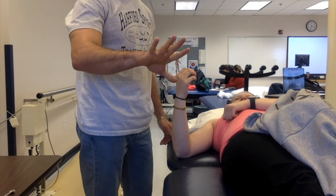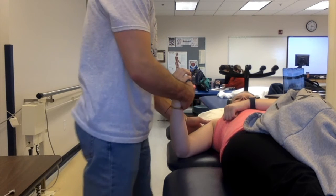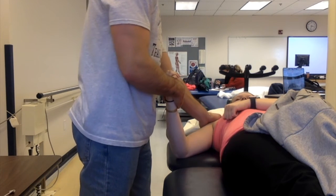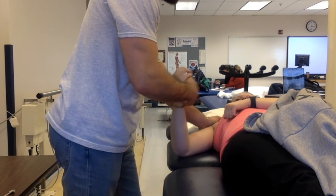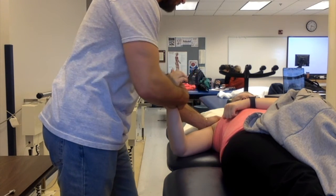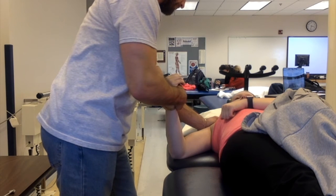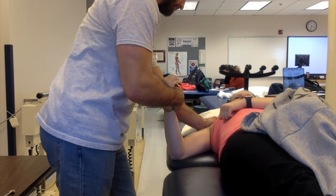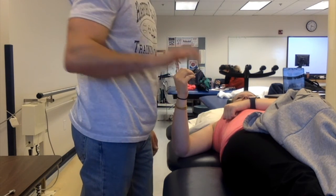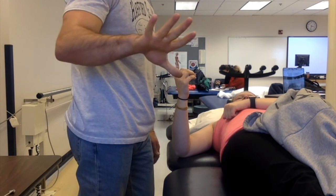To find out if they have higher than a 3 out of 5 strength, have the patient hold their elbow bent at 90 degrees. You provide resistance at the distal end of the forearm with a gradual resistance for up to 5 seconds. If they are able to hold this without breaking, then we know that they have 5 out of 5 strength.